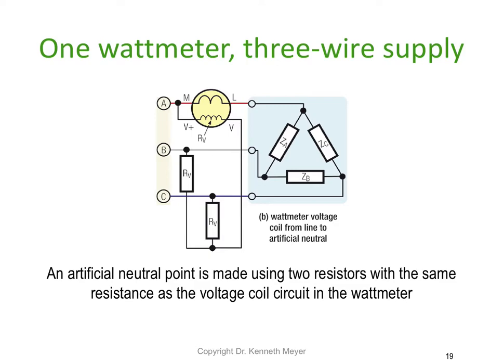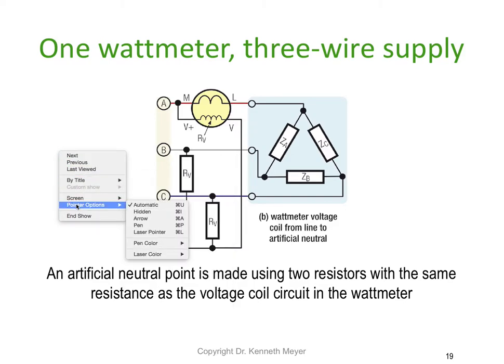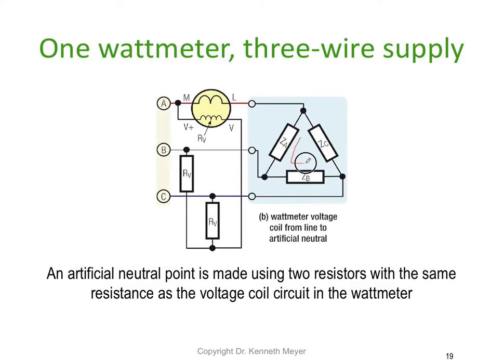Next is the one watt meter three wire system. In this application we have a three wire supply — it could be a three wire star load or a three wire delta load. Here we have a delta connected load, and we've got our voltage winding connected in parallel.